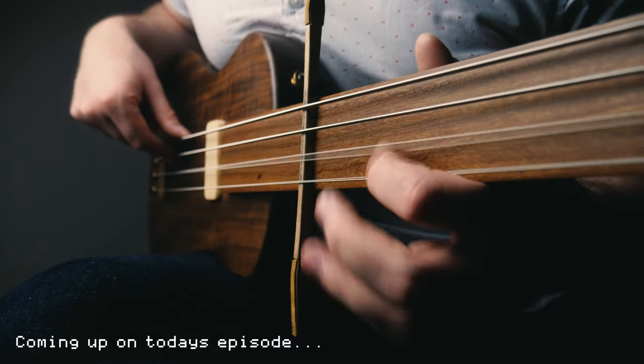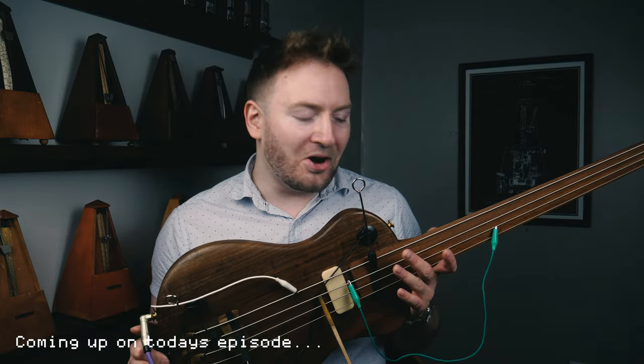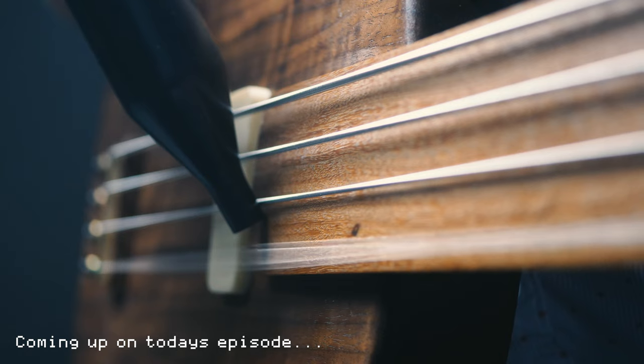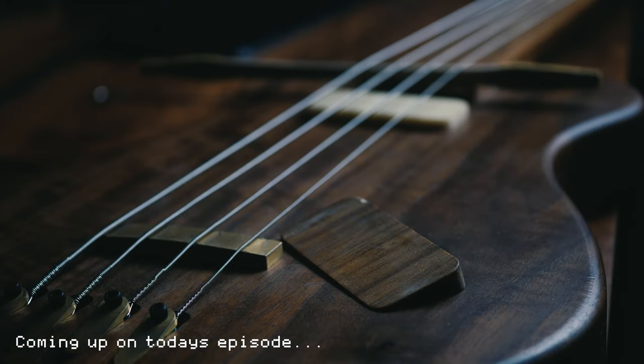Hi. Why are there electrodes on my bass? Oh — my bridge just fell out. I didn't even know it was a floating bridge.